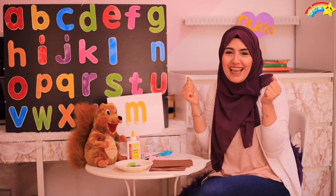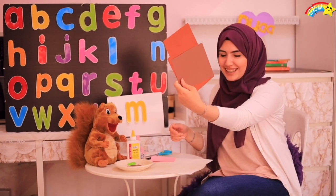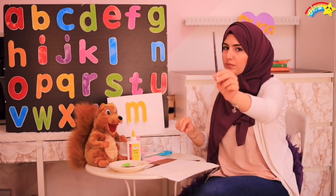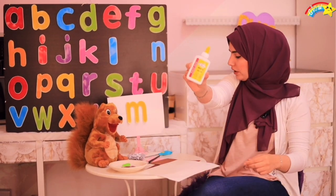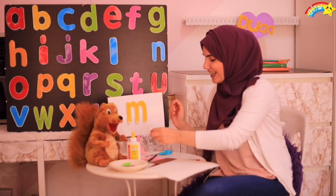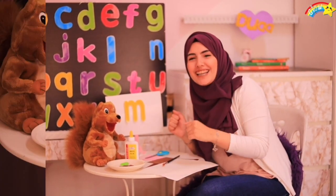For activity number two today, we're going to need a brown paper, a white paper, paint, a paintbrush, a glue, some eyes, and scissors. Okay, are you ready to do it? Come on, okay kids.